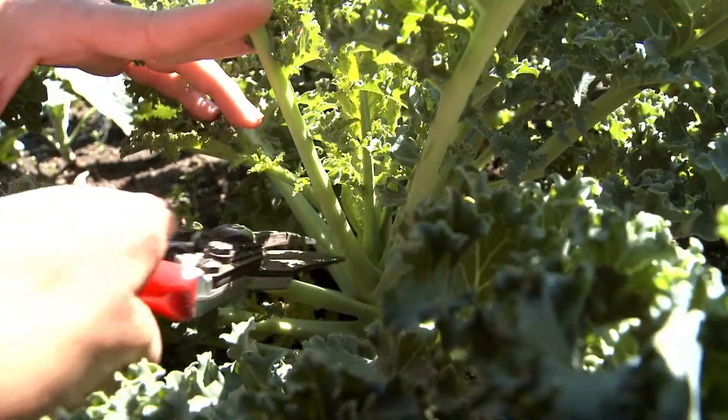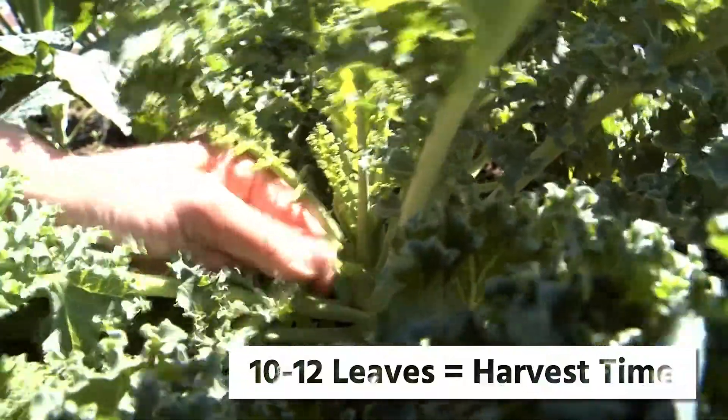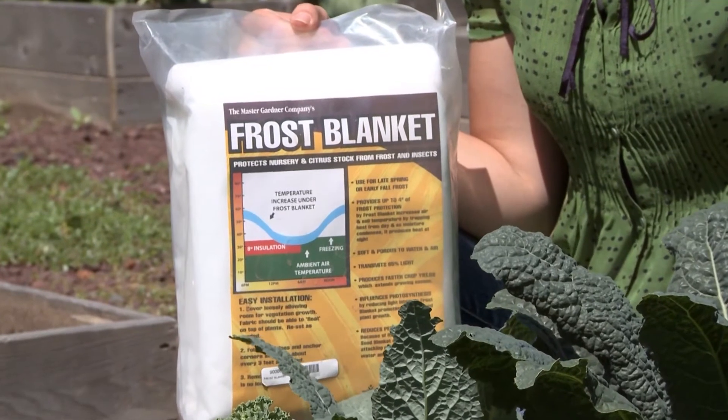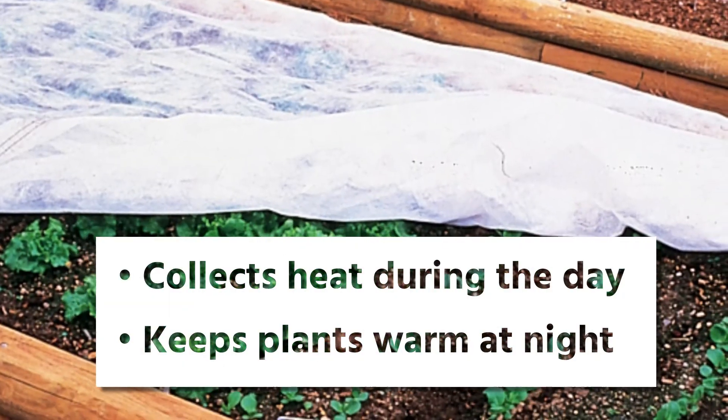You can begin to harvest individual leaves once your plants have 10 to 12 leaves each. In case any unexpected frost occurs, we recommend using a frost blanket.